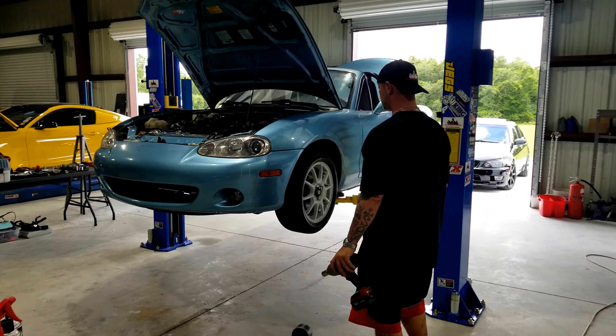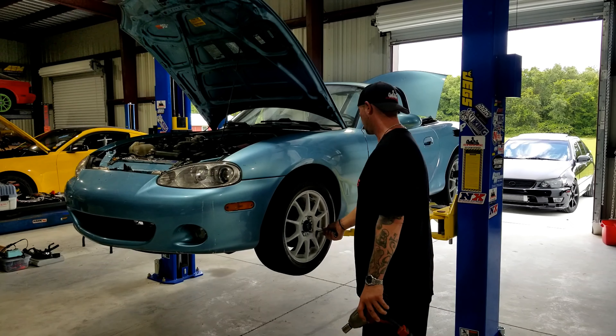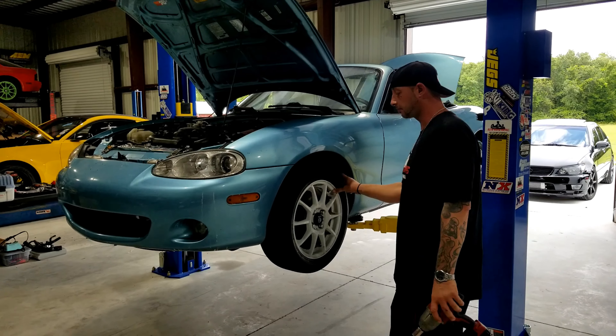First step, you want to remove the wheels and tires. We do have the car up on a lift. You can put it up on a jack stand — just make sure the car is nice and safe before you crawl underneath it.